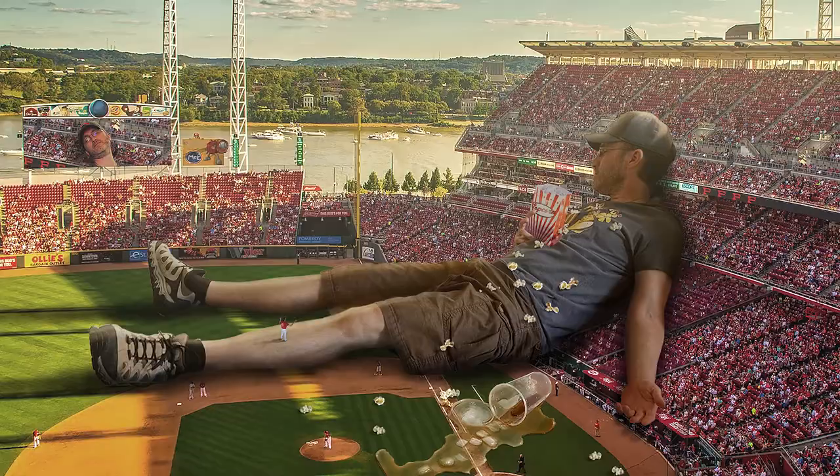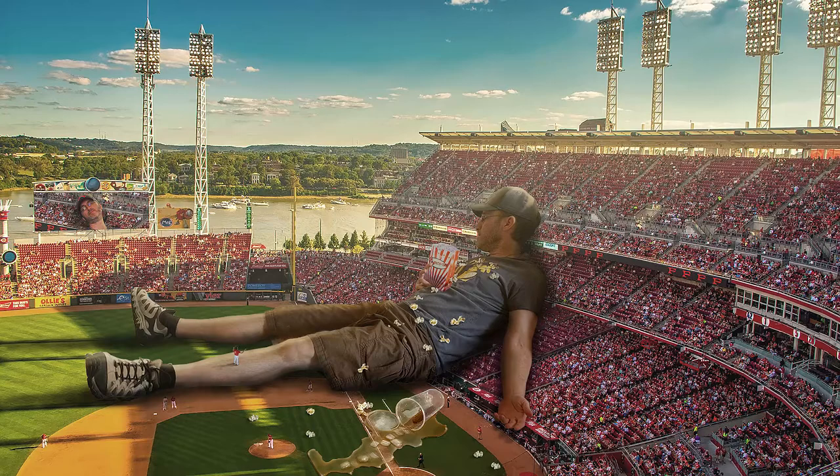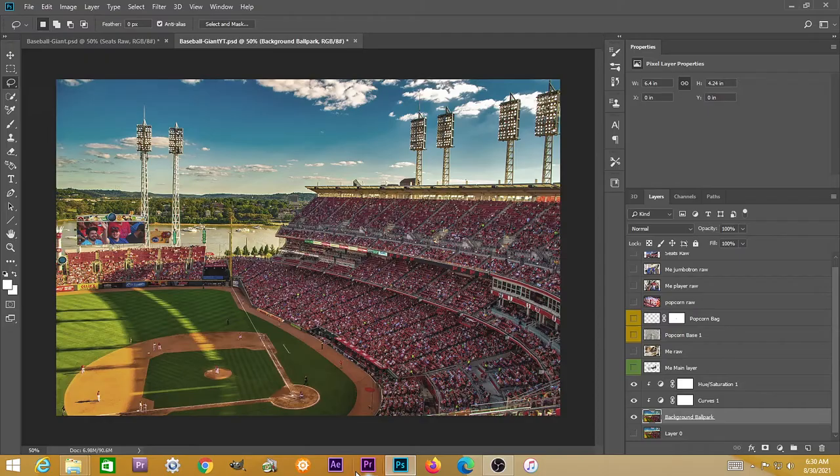Welcome back to another photo manipulation tutorial. We've got a giant falling asleep at a baseball game, spilling his soda and popcorn, and the camera guy gets a shot of them on the jumbotron. Sit back and relax and watch me create this photo manipulation.